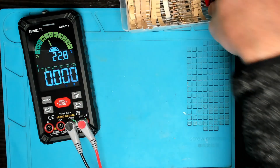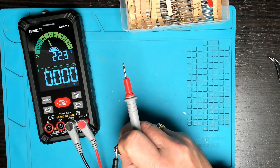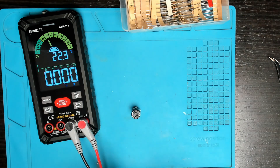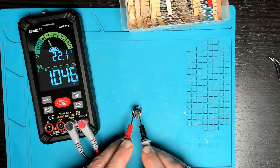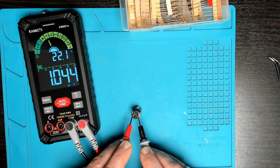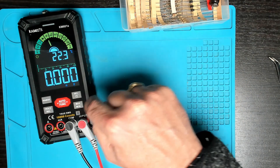Next up is capacitance. We have a 1000 microfarad capacitor here. It did take one or two seconds but we get an accurate reading. There is no option for ESR, but if you need to test a capacitor's capacitance you are covered.